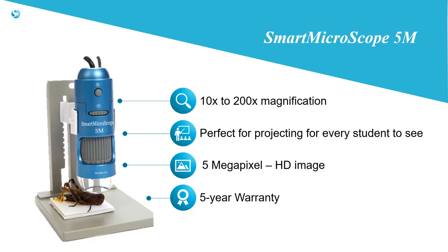Students love the Smart Microscope 5M and will want to use it in class every day. Teachers are impressed with how easy it is to use and that it makes learning more fun and engaging for all students.